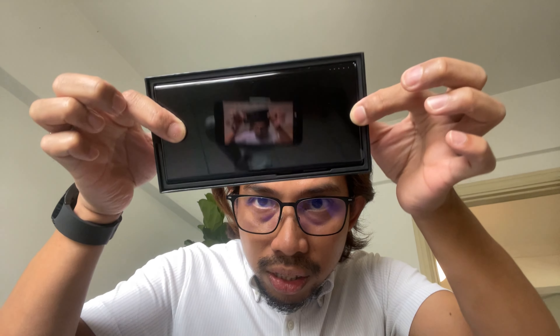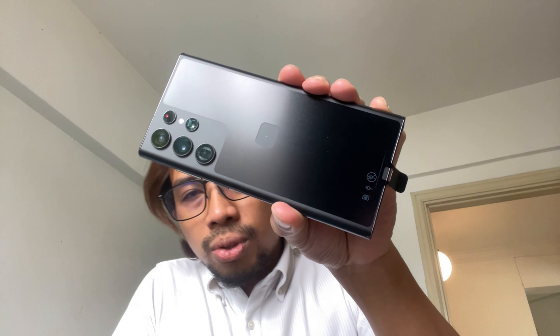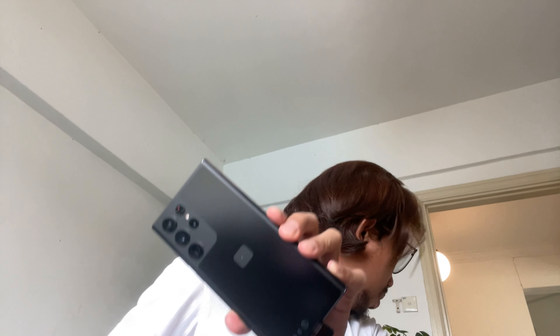So you have the phone itself — look at that! You have the cameras here, which are different from the last version.